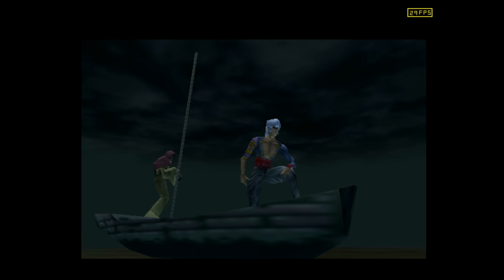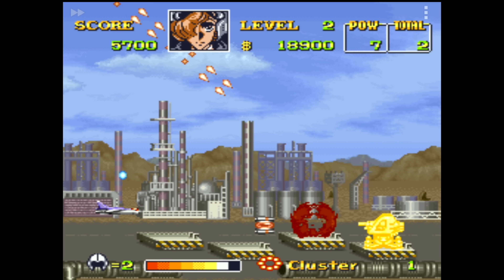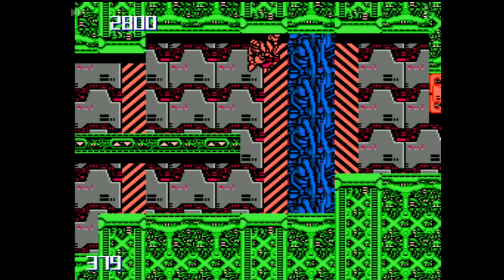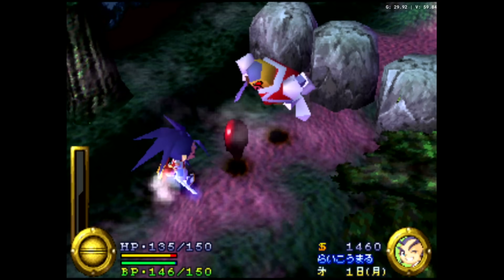That SD card does come with quite a few games — a very random selection that I'm going to assume are probably not licensed. So if that's a problem for you, obviously move along. But of course you could just get the one without the SD card, save yourself a little bit of money, and put your own games on there.